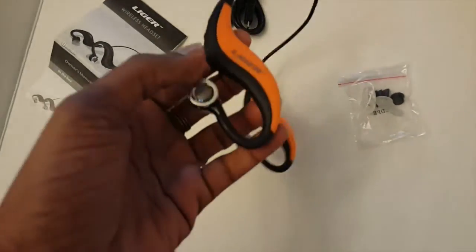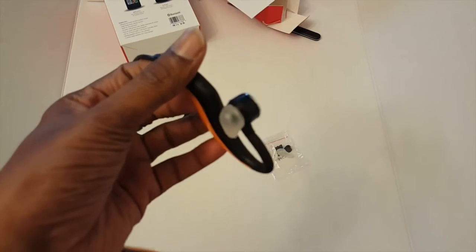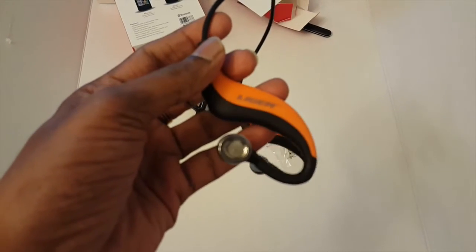The headset itself is nicely built. I really like the design and the comfortness it brings to the ears.